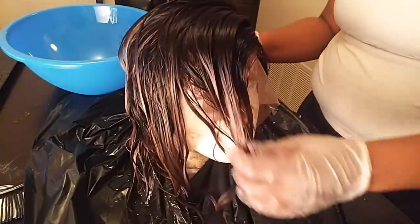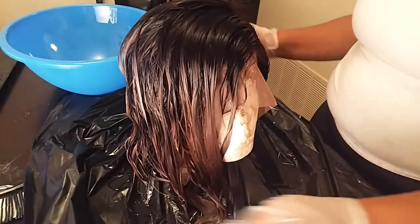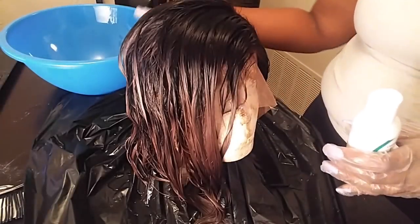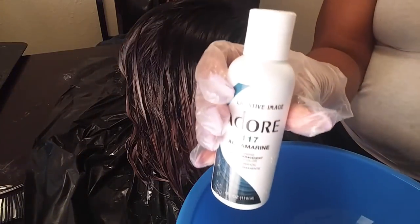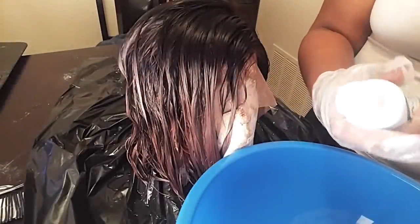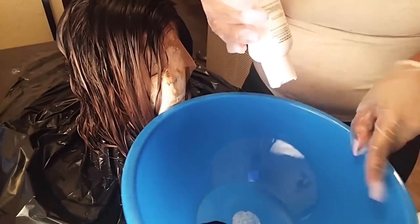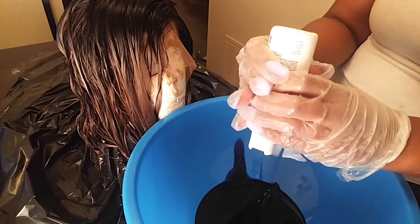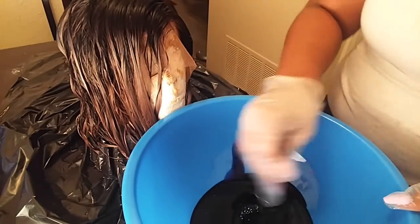I finished bleaching it, but the hair did not get as light as it should have. I went ahead and mixed the two Rants colors — Clover and Aquamarine — in a large mixing bowl. Be careful with this process because the color can get everywhere. I didn't measure anything — I just eyeballed it and put an equal amount of both, since I just wanted a mixture of the two colors. I mixed it together with the applicator brush before placing it on the actual hair.